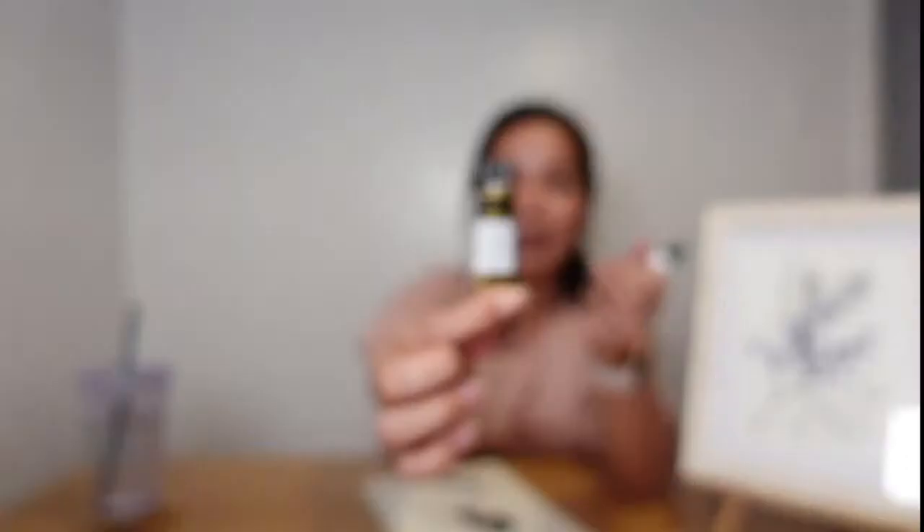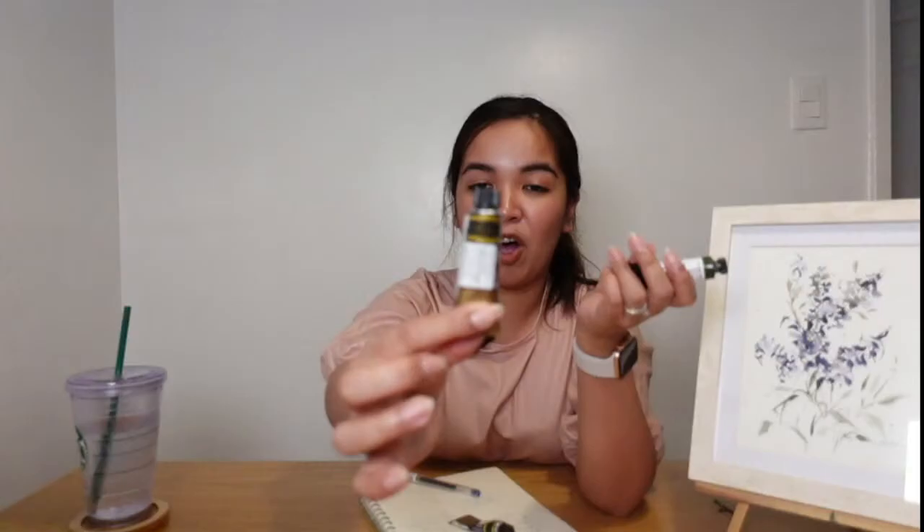Question: What is the size of the brush? Again, size 6 and size 2. For the leaves, what I use is Undersea Green by Daniel Smith, mixed with Van Dyke Brown from Mijello. These two are the combination I always use for my leaves. For the purple, I use the Shadow Violet from Mijello.